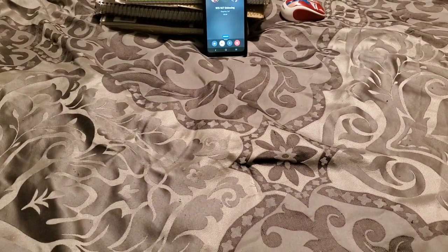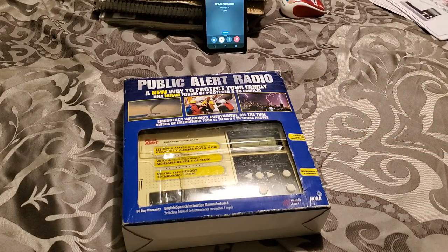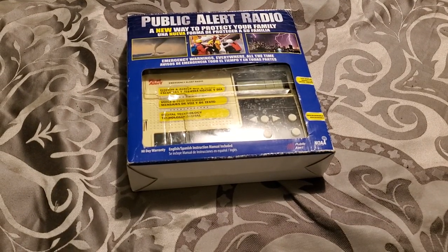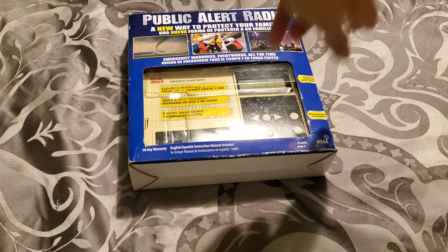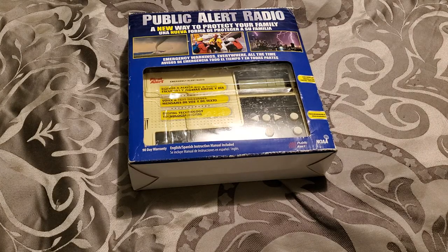Today we're gonna be unboxing the SEMA First Alert WX167. I've seen many videos of these on YouTube, and I like how when the alerts come up, there's a full description and it tells the counties too. That's super cool.